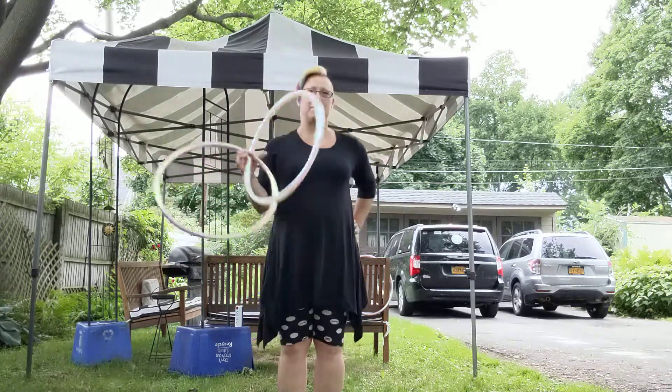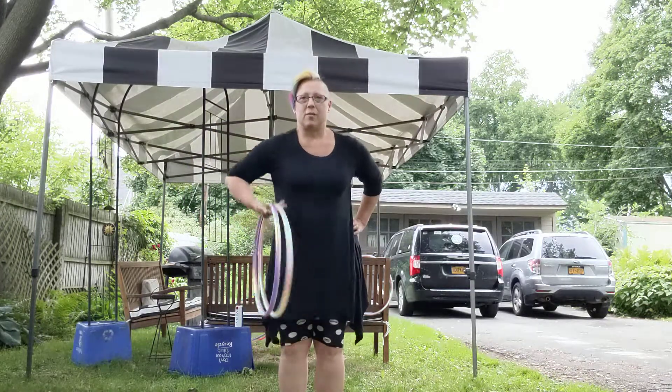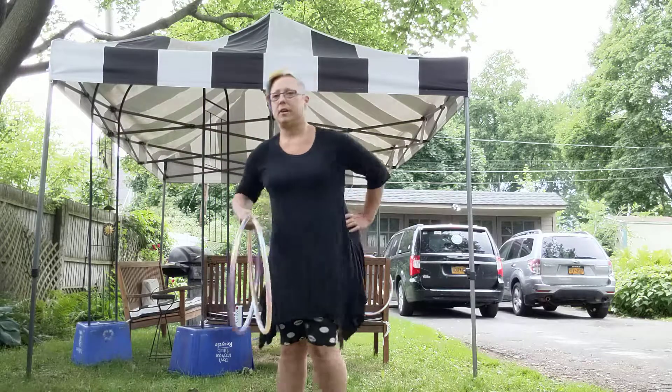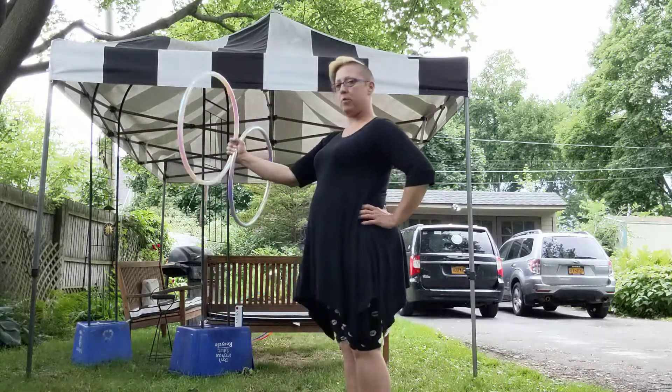Of course it doesn't work the first time — right here. So tuck your arm in, palm facing down, sweep your arms around the outside edge, grip, and push forward. We'll do it this direction as well. Push.